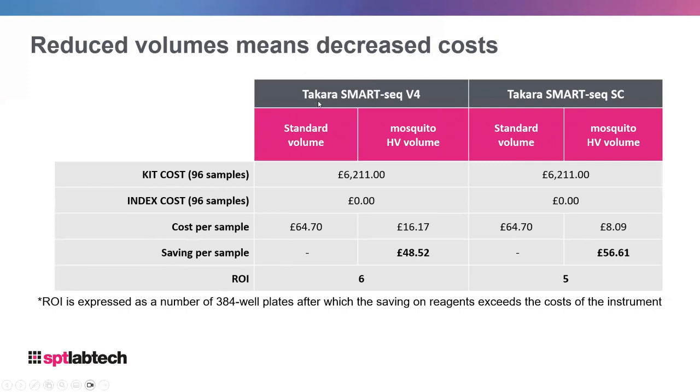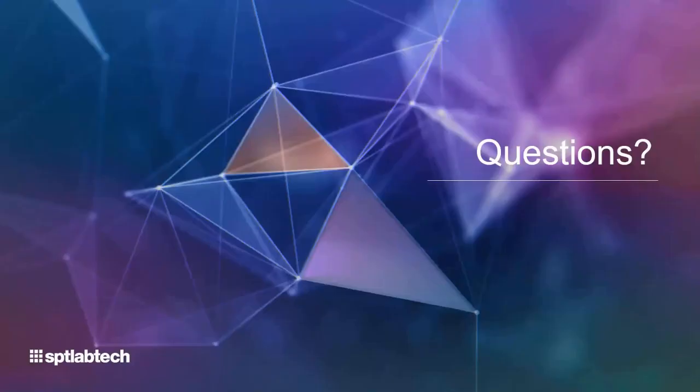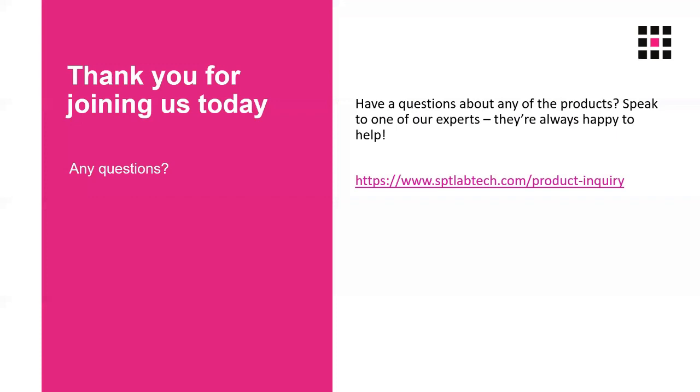The final two kits I want to mention are the Takara SMART-Seq V4 and SMART-Seq FC kits. These are very expensive kits but they don't have a separate index cost, and the savings and return on investment are even faster than for other kits. With that I will pass back to the hosts and we will answer any of your questions.